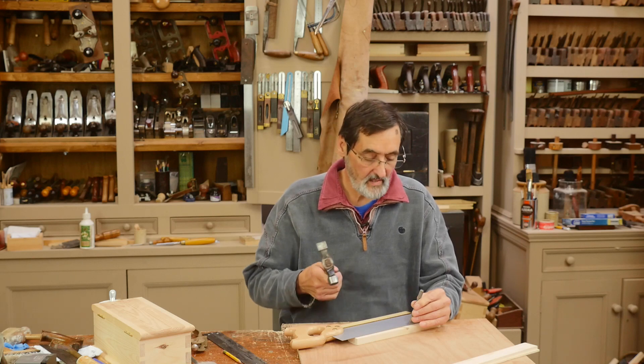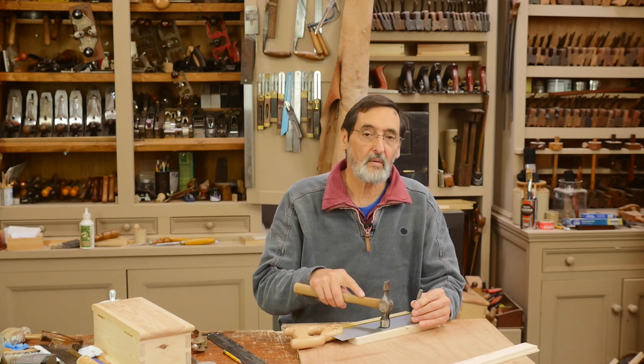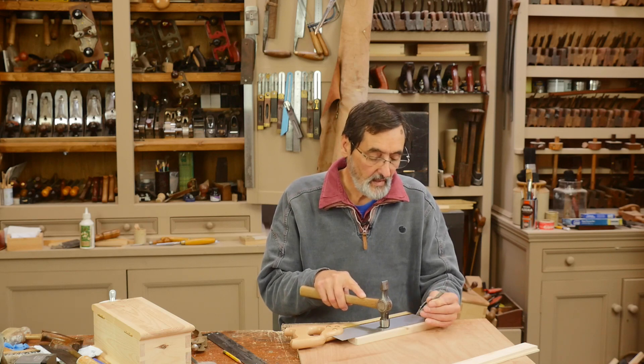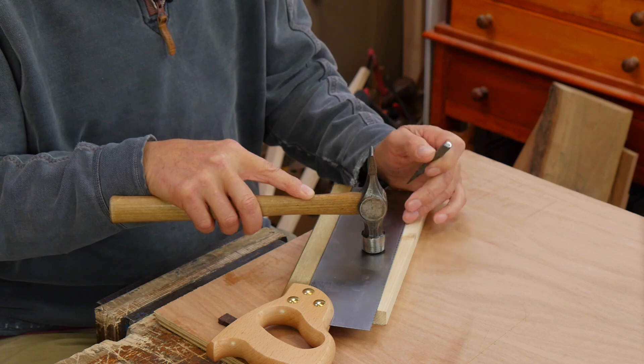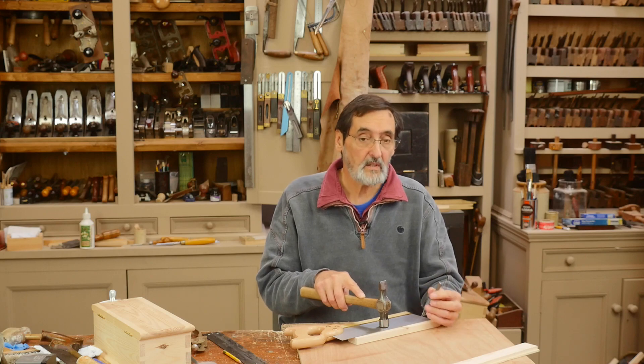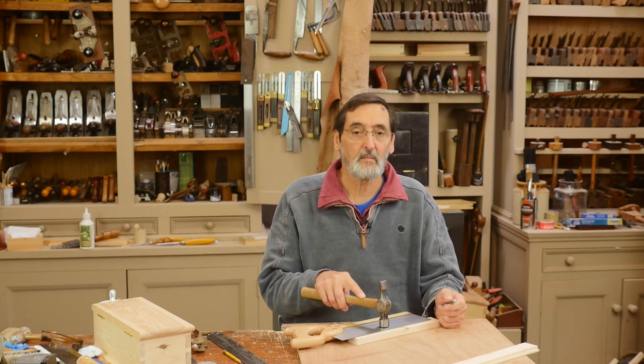I don't want a throwaway saw — never going to buy one except as an example of what not to buy. So I keep working along this side of the plate till I get to the other end, then flip over and do exactly the same to the opposite teeth — the teeth that are in between.